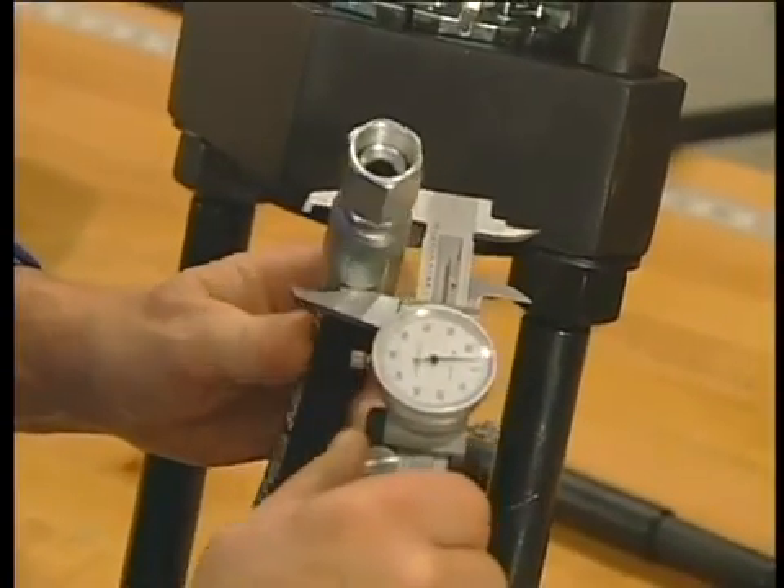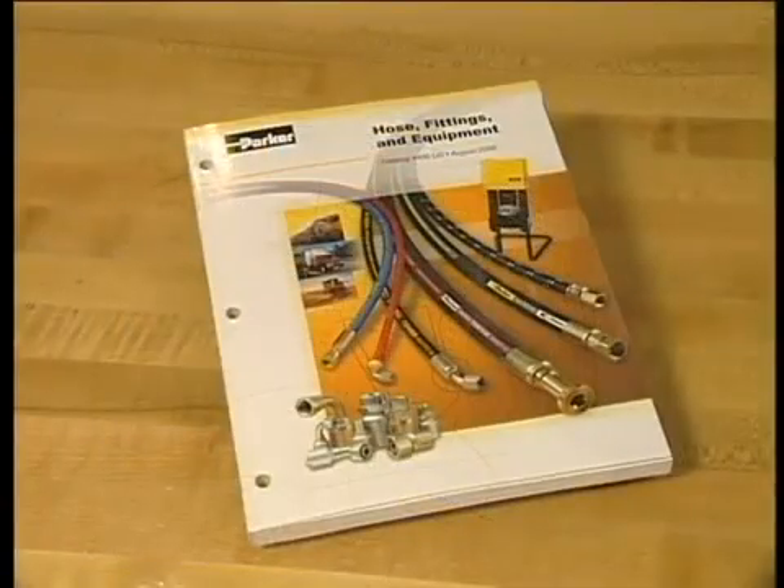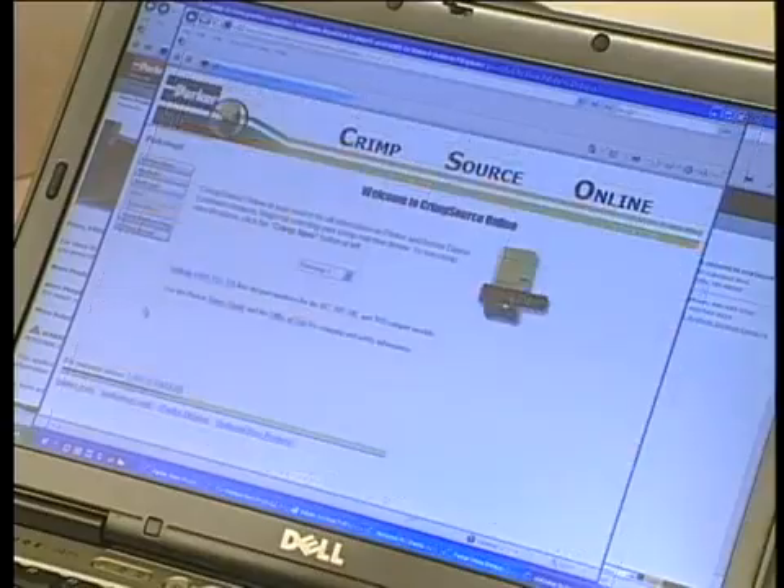It's also a good idea to confirm the crimp diameter for each assembly. You can find the correct diameters on the park crimp decal, in the Parker Hose Products Division 4400 catalog, or online at Crimp Source.